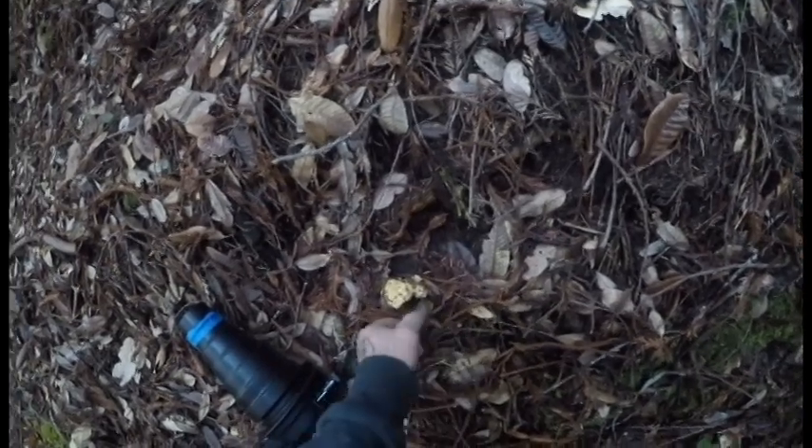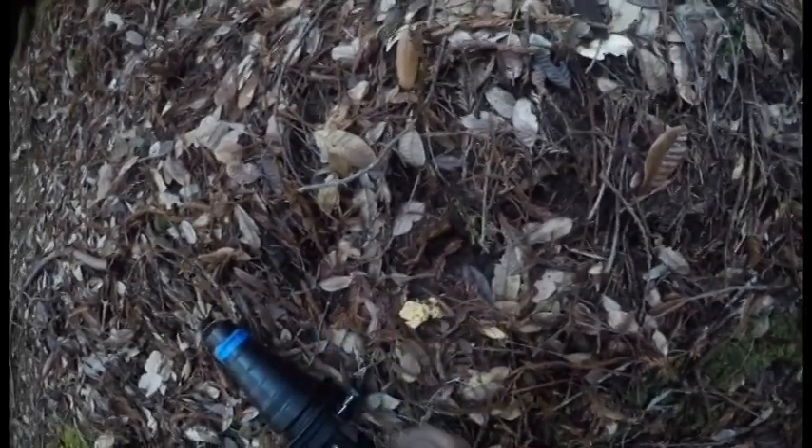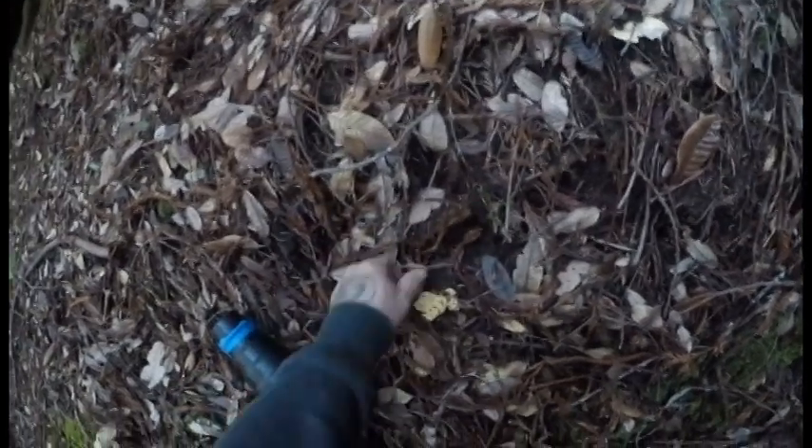I don't know what that is, but those are mushrooms — look at those, all down in here. Let's see what we can find.